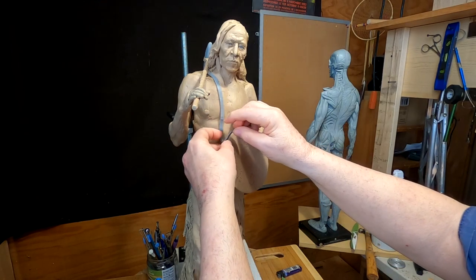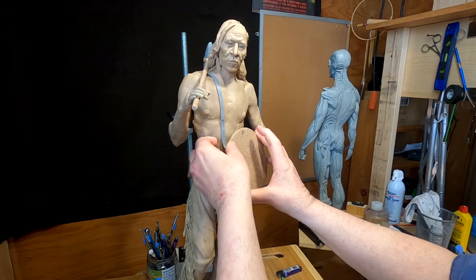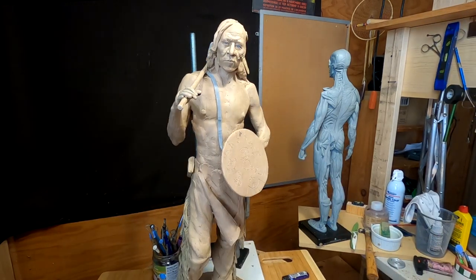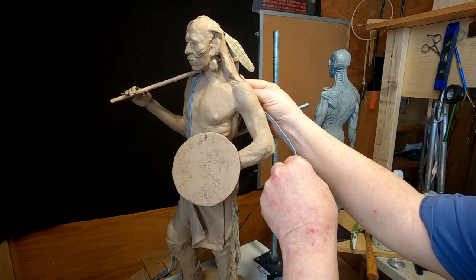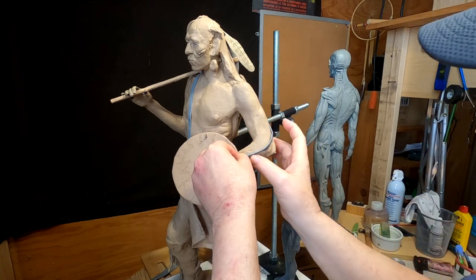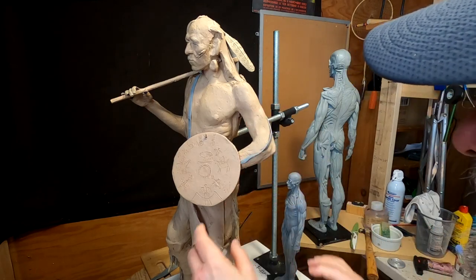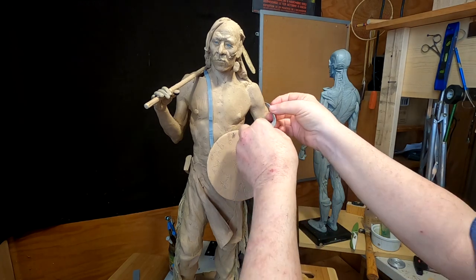It would be loose because he wants to have the freedom to move the shield around, so I'd have it loose like that. These are just ideas I'm having right now. A lot of times they would have the shield strap coming around on their arm, and I'm thinking to make it loose there as well. The only difference is it would be a lot closer to the other shield strap.